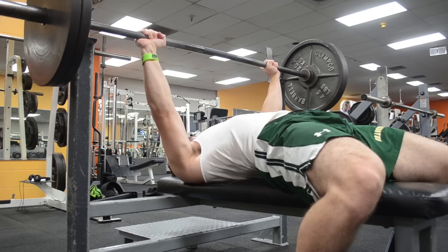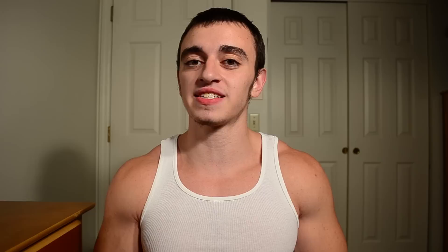A common problem with benching is that people have the proper setup, but when it comes down to bringing the bar down before they touch their chest, they lose tightness. You see the bar accelerate as it touches their chest — they aren't necessarily trying to bounce the weight up, but they do lose that tightness, and what often happens is they miss-groove the weight because they're not actually controlling it down.